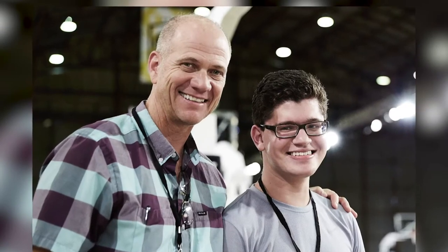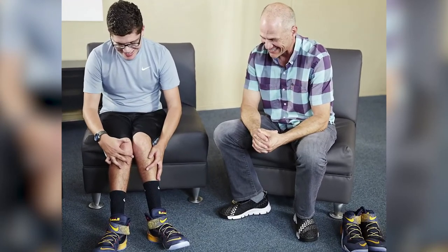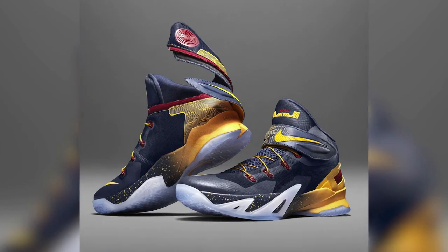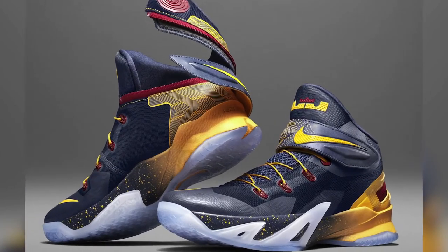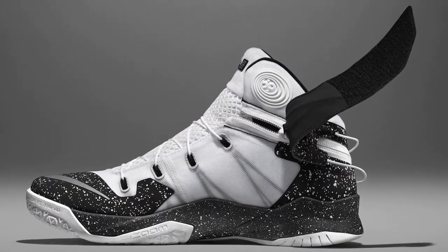Hatfield had been designing for Paralympians and working with Special Olympians on similar challenges, so he reached out to Waltzer and began developing prototypes with him. After three years of development, Hatfield and his team launched the initial model of Nike FlyEase, which features a wraparound zipper solution that opens the back of the shoe near the heel counter. This made it easier to slide the foot in and out and also eliminated the need to tie shoelaces.